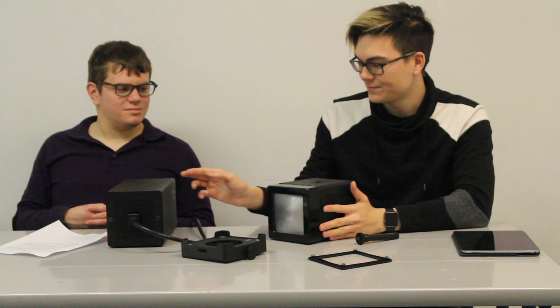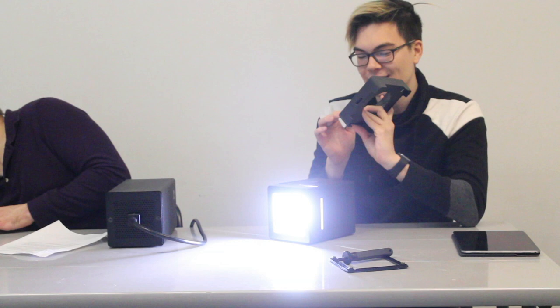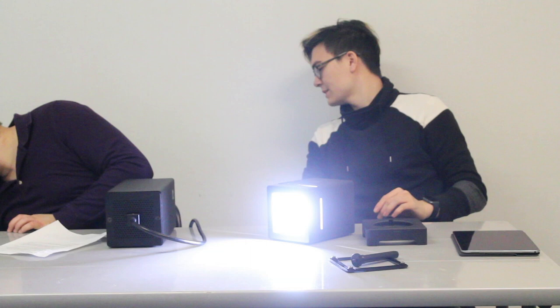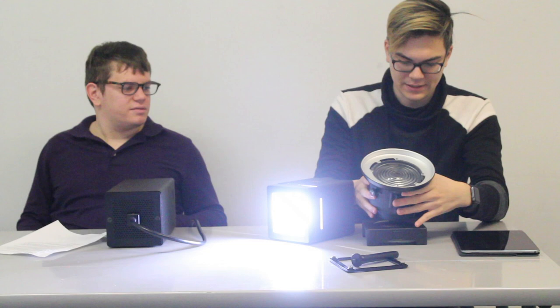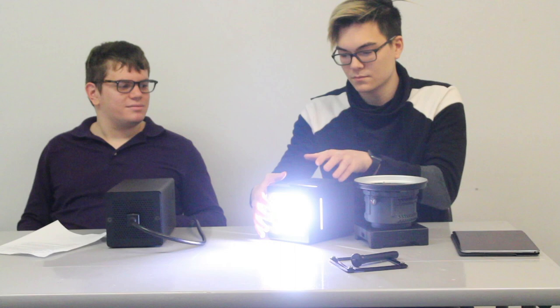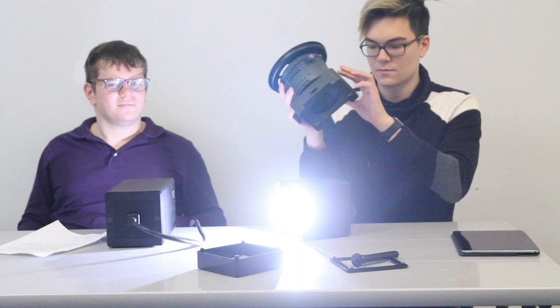If you want even more focusing, you can add another Fresnel adapter. The Anthem One is technically a utility light, so it can be used for multiple functions besides film. This is why it can adapt to things like that other Fresnel unit — because it was made for utility lights with a near universal mount. Adding both gives you an even more spotted beam, which is really useful for controlling the light.